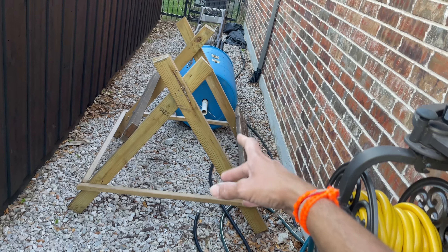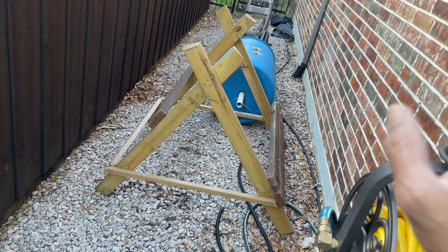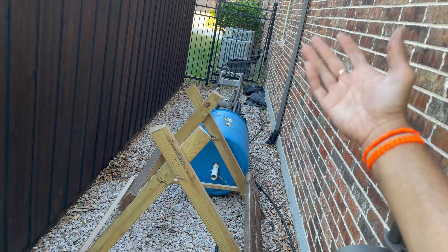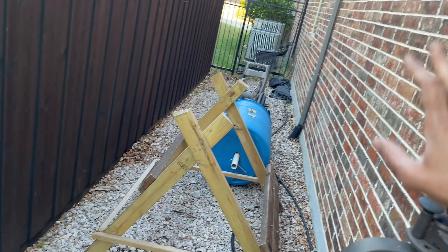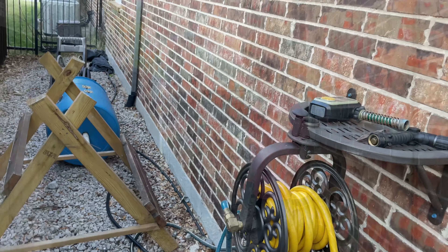So what I did is — this is a compost bin and frame that I built myself. I'll show you how I did that in another video. The compost bin used to be elsewhere, but since compost needs a lot of heat, I'm using this hot spot to my advantage. I also need to block the gate from street view, so I bought a privacy panel from Amazon to set that up.